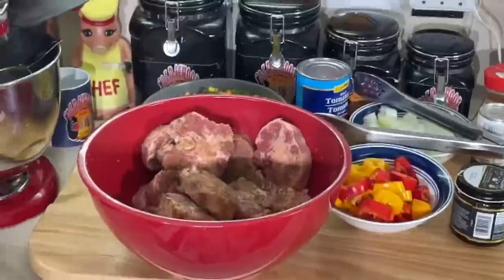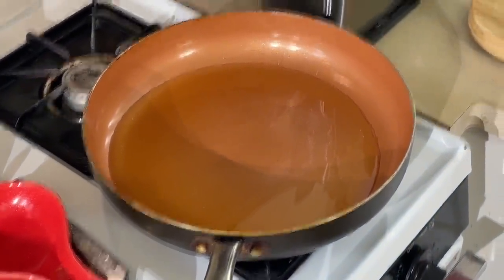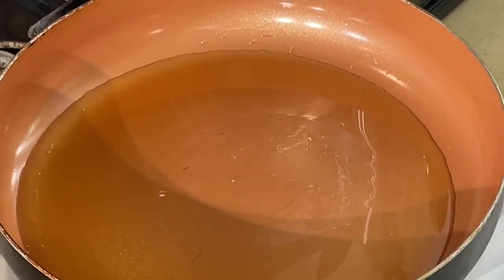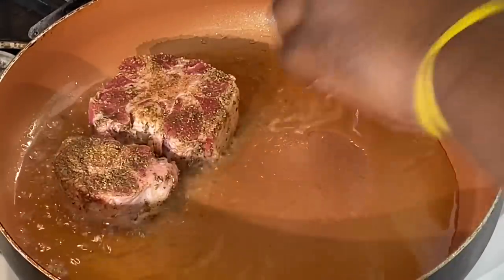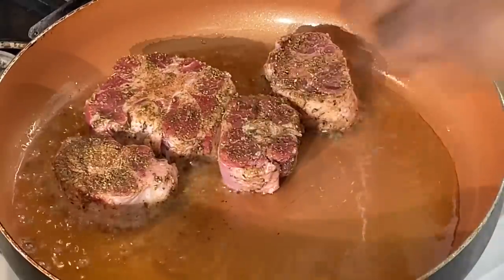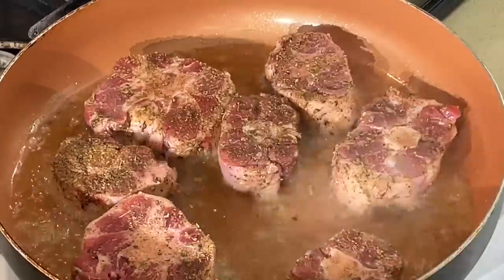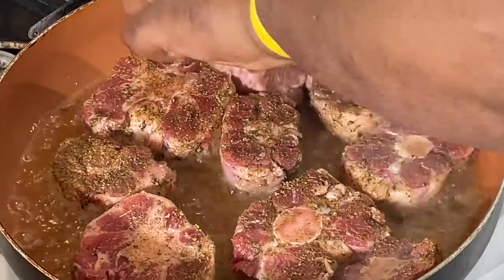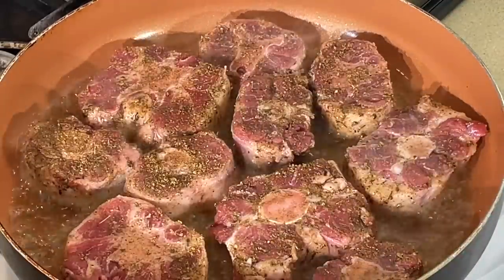Over here in this skillet, I'm going to sear these bad boys off and then get my instant pot going. As I sear them off, I'm going to put them right in my instant pot. I'm going to get a good sear on them. Might have too much oil in there, but it's good. You can smell that seasoning, y'all. Definitely smell that seasoning on there.